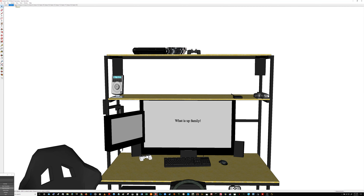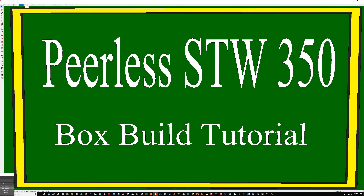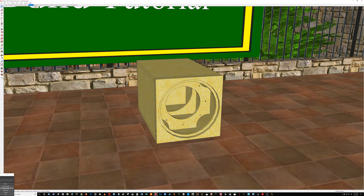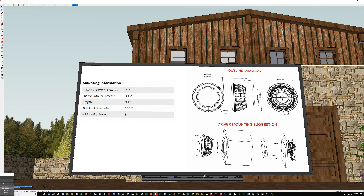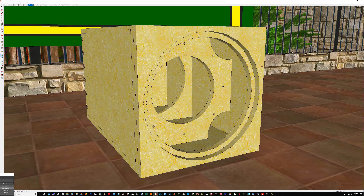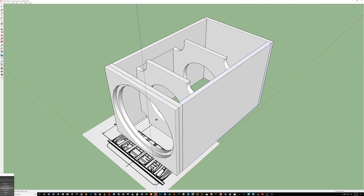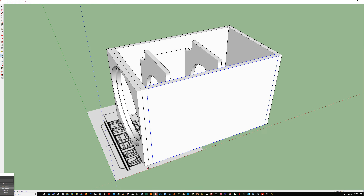What is up family, it's your boy D coming right back at you with another one. Right now we're back in the lab and a box build is on the menu. As you guys know from the last video, I did do a part one on this build right here and we did use these parameters to create another SketchUp environment from scratch.